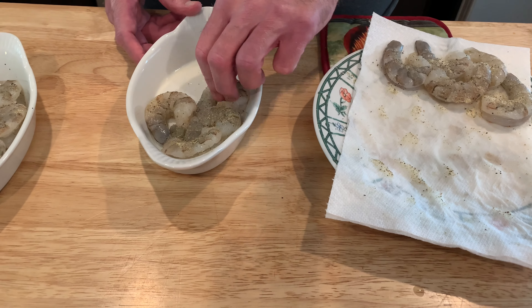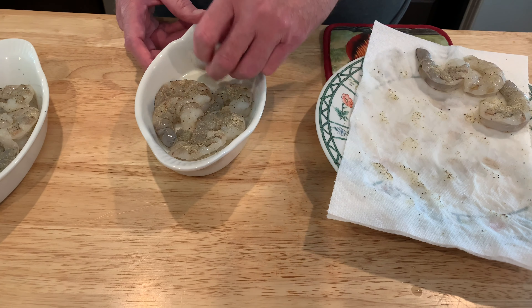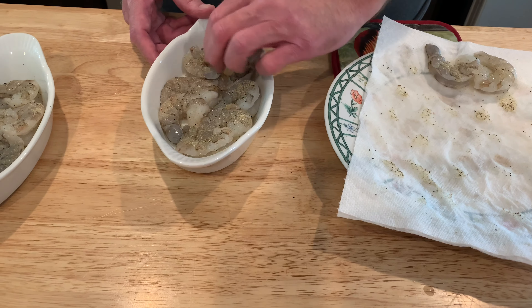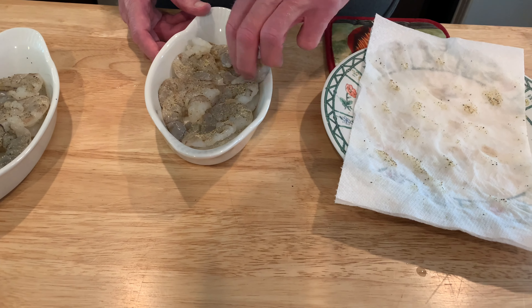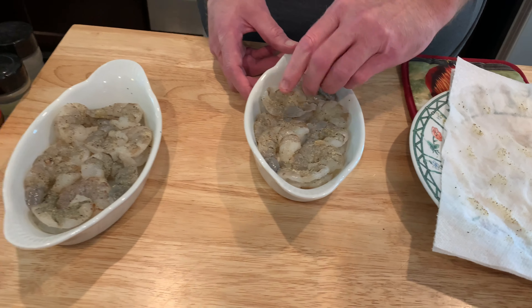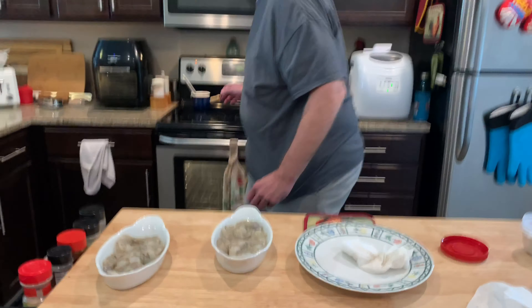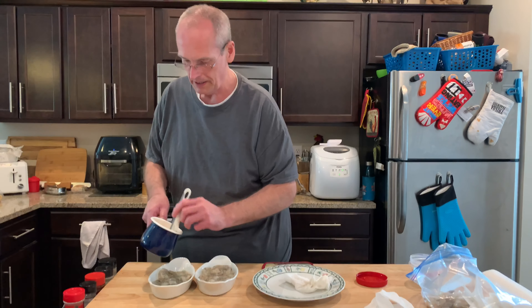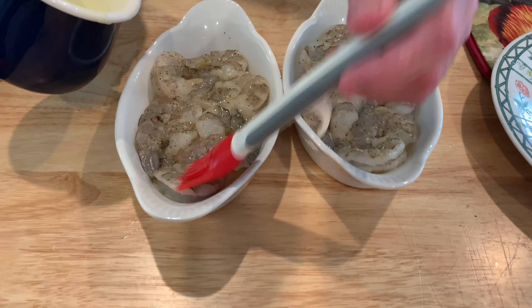Season side up — I could season both sides I guess, but I'm not gonna do that today. These might be a little bigger; get them in there so they're all exposed.